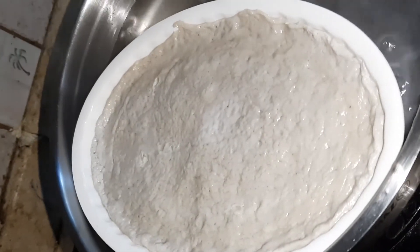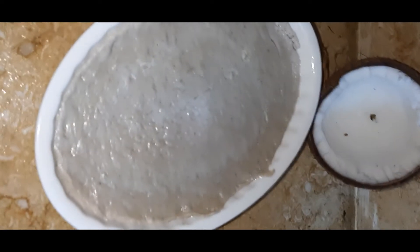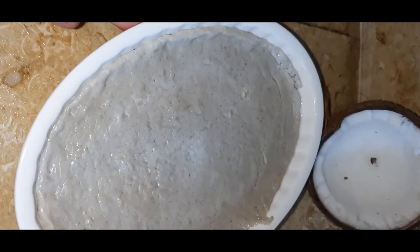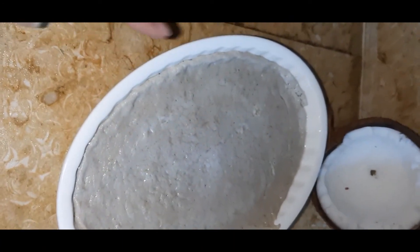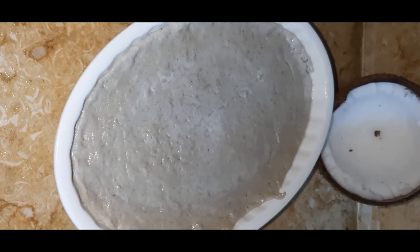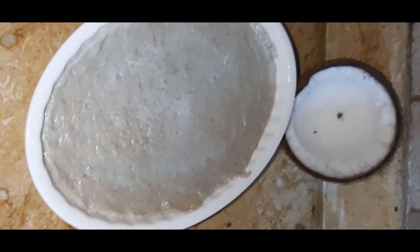The coconut milk pudding — vatla pam — is ready after 35 minutes. Take the pan down slowly without shaking. Take the inner pan out and let it cool down; it will be very hot, so be careful. You can see the coconut pudding is ready — take a bowl and serve it.